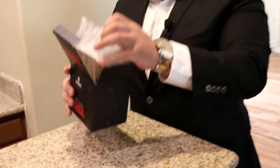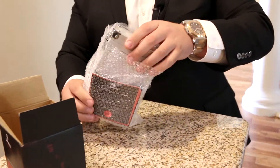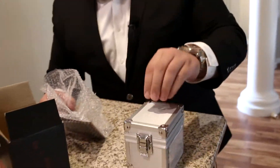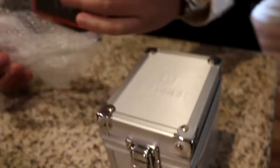So first things first, we get right into the nice casing right here, you guys. Look at this thing — every watch they got comes in some kind of crazy case, and these are great watch cases. But before we open it up, let's talk about these a little bit here.